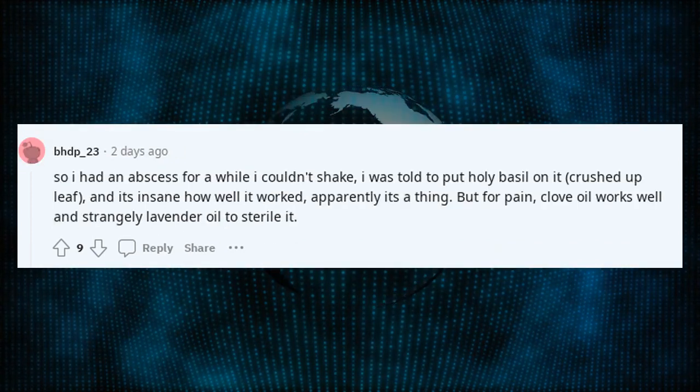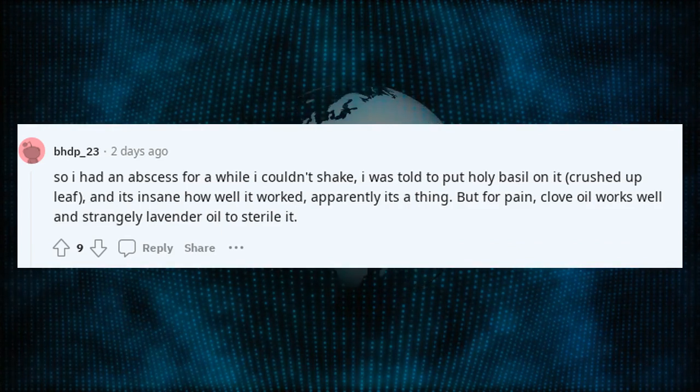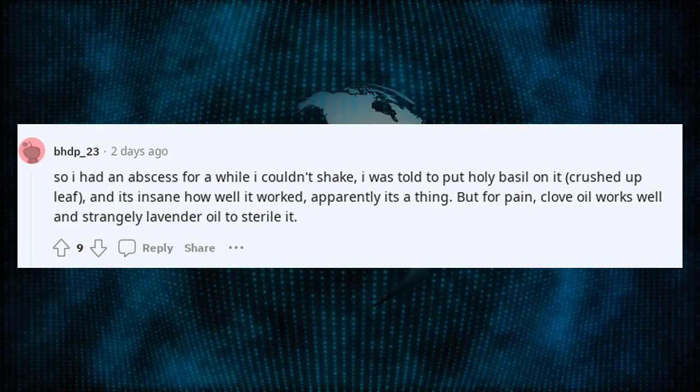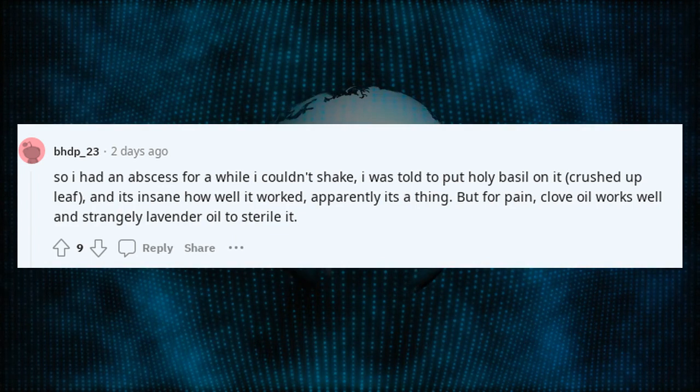I had an abscess for a while I couldn't shake. I was told to put holy basil on it — crushed up leaf — and it's insane how well it worked. Apparently it's a thing. But for pain, clove oil works well, and strangely lavender oil to sterilize it.